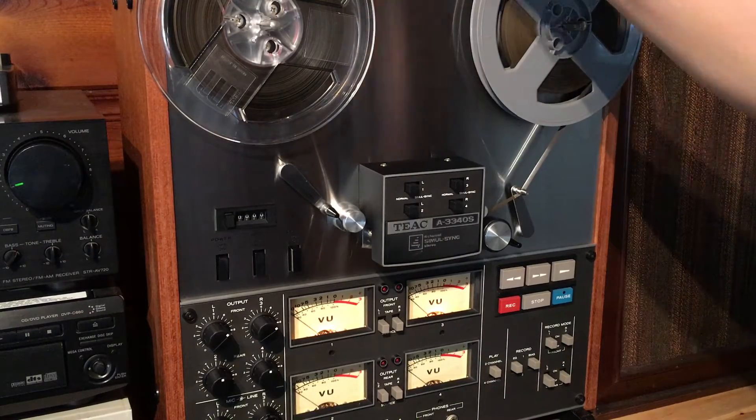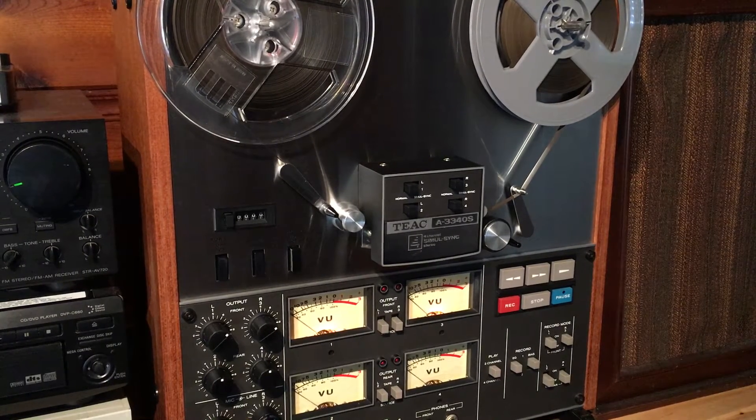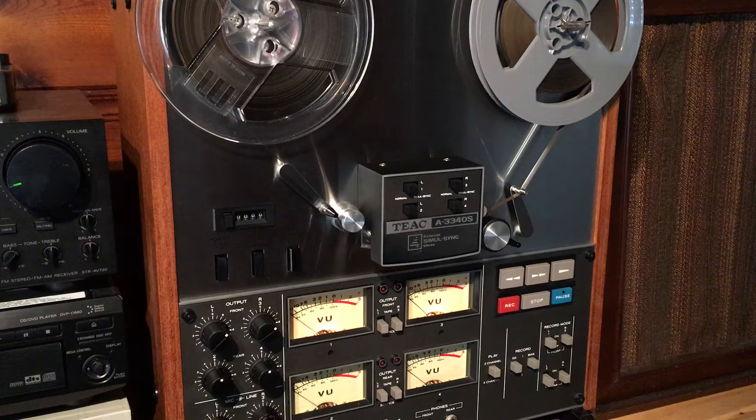Just a quick history on this deck. It came from a recording studio in South Carolina. The owner purchased it brand new and it is in phenomenal condition — the cosmetic condition is really unlike anything I've ever seen. I believe him when he told me he's only used it a handful of times, because the heads are in near mint condition. Everything else is just working fantastically.